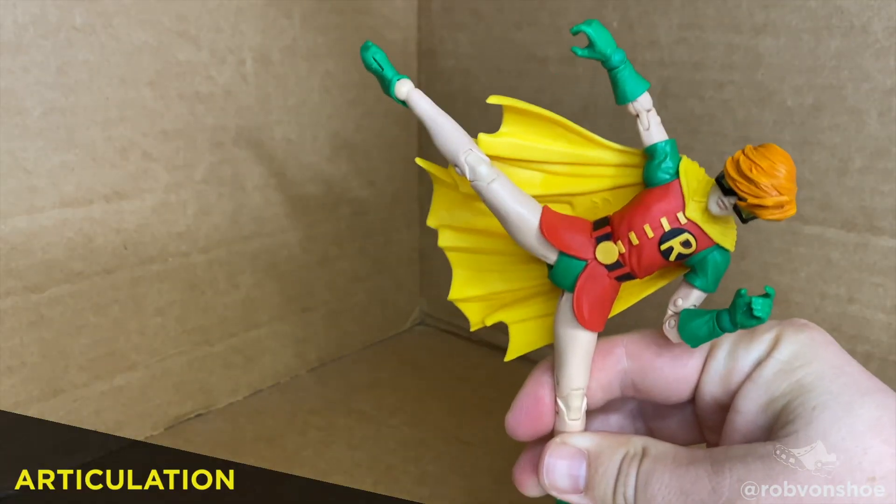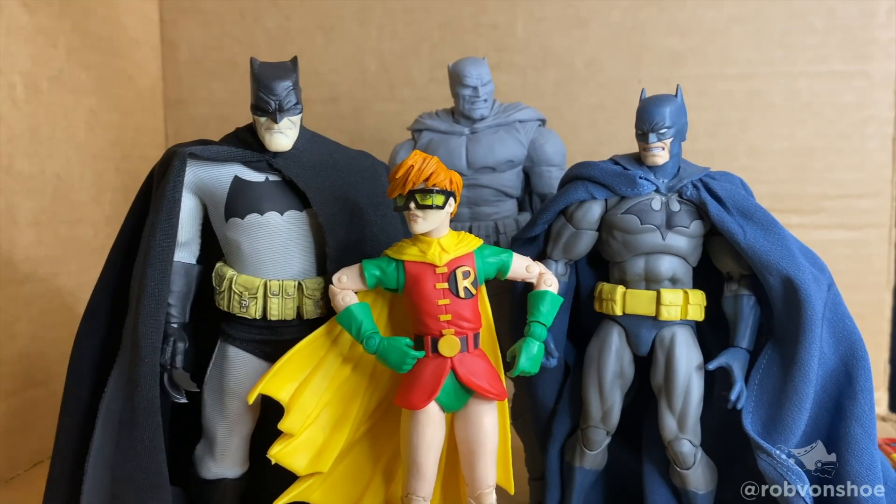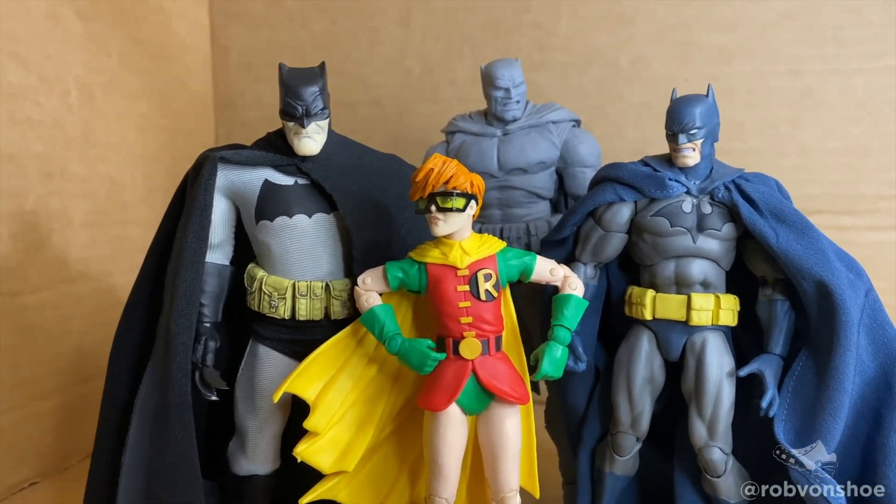Carrie can get a massive kick and decent double knees too with toe point. A great thing about this figure is that she poses wonderfully with various Batman lines.